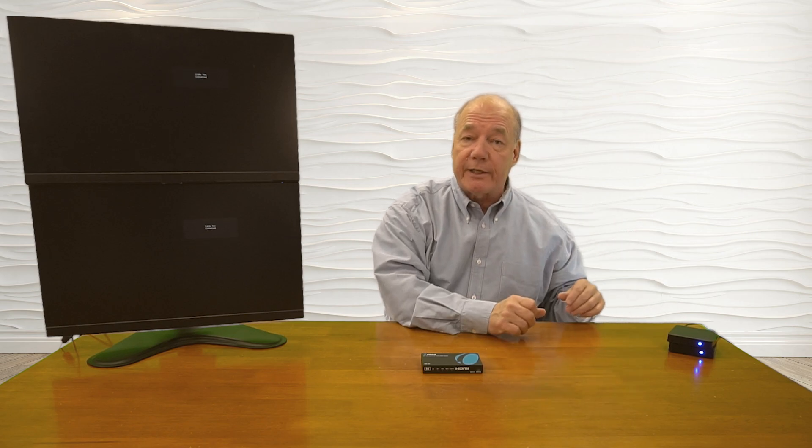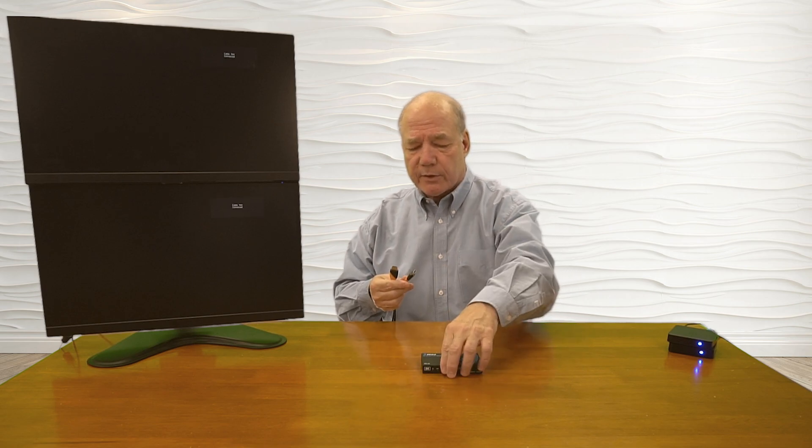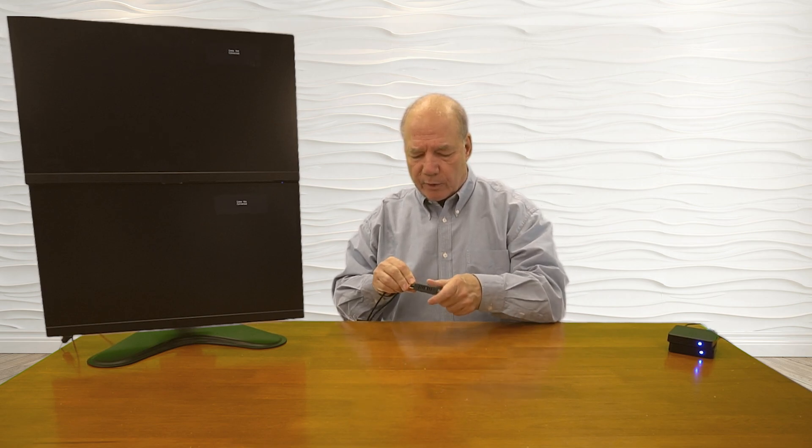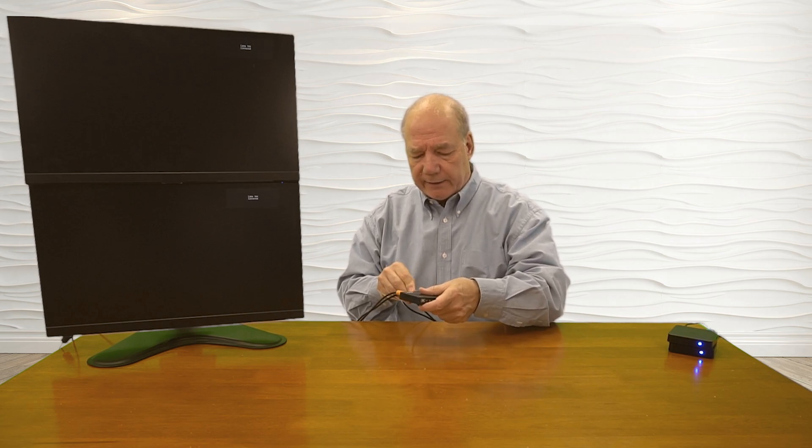Now I'll show you the connections you'll need to make to use the BK-22 with your own equipment. For this demonstration I've set up two small media players, each displaying a different image so we can tell them apart — those will act as my media input devices. Over here I've set up two monitors, and you'll see both monitors will display the same image. I'll connect two HDMI cables from the monitors into output number one and output number two, then connect two more HDMI cables from the media players into input number one and input number two.